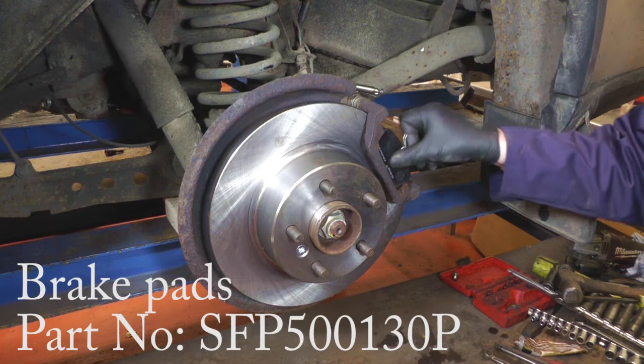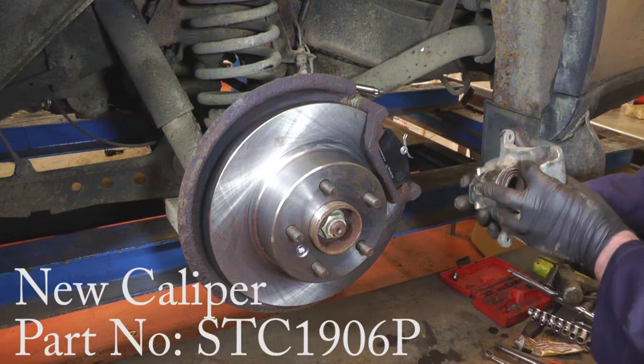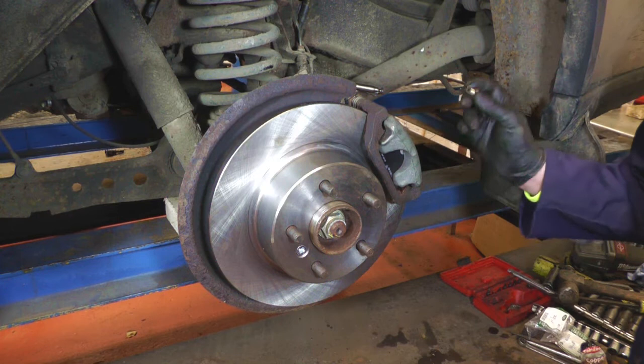Now it's time to refit the pads — we've got those in place — and we've got a reconditioned brake caliper which we're going to fit now. Just make sure that the two little flats on your sliders are in the right position so they sit in the little groove on the caliper when you refit it. Once those two are on, get the new bolts, bolt it in place, and then we'll replace the flexi. That's the caliper all bolted back in place. I'm now going to replace the flexible brake hose, which is a banjo bolt — put two new copper washers on, that would be best — and then we're ready to bleed the brakes.